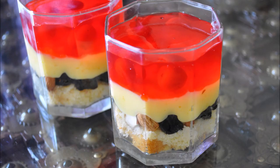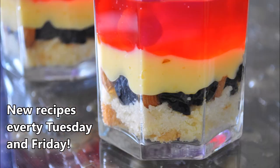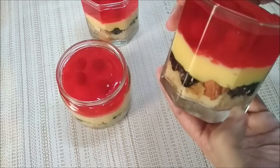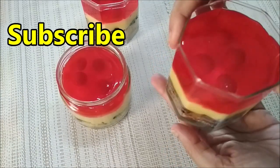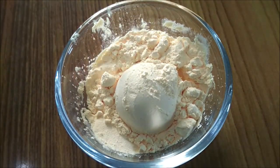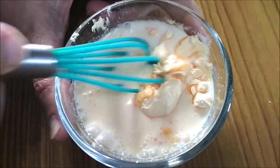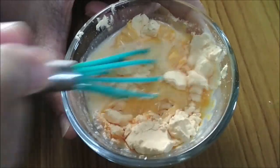Hello and welcome to my kitchen. Today's recipe is a layered dessert with custard powder pudding, just perfect for any day. Let's make it. Firstly, the custard — we need custard powder and cold milk, mixed to a smooth paste.